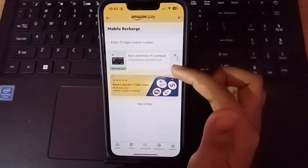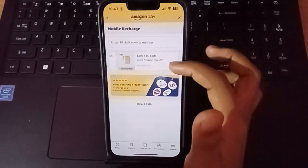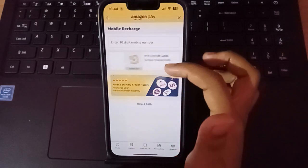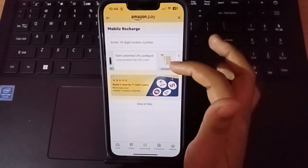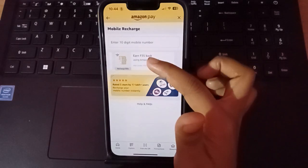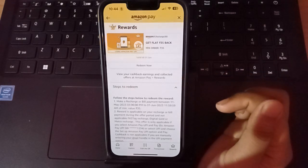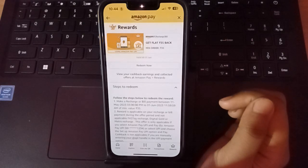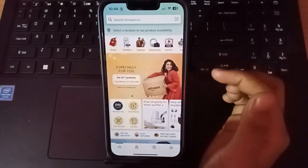After clicking mobile recharge, scroll down to see the offers. You can check your offers here — there is unlimited cashback. Slide to check your offer. Here is 'earn rupees 35 back' with a scratch card. That is my offer — earn two percent cashback. I'm going with the 'earn 35 back' cashback. Click 'Redeem Now.' If you don't have cashback or offers, click on the scratch card option.